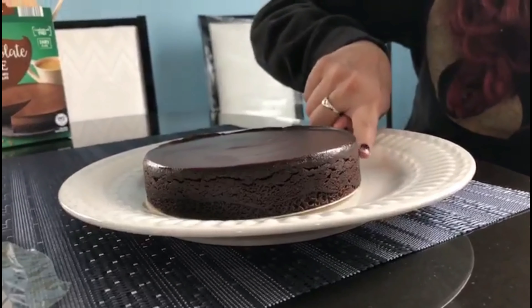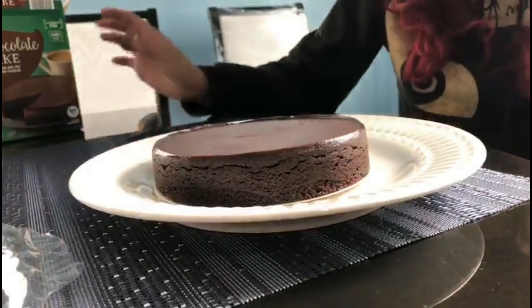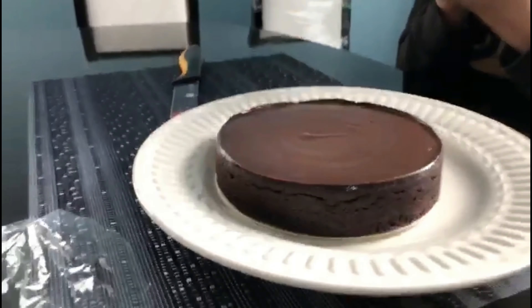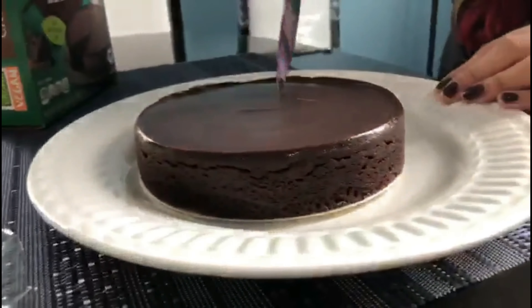Oh yeah, it looks really pretty. It feels moist. It was in the refrigerated aisle in the middle refrigerators, and it doesn't really say any directions on how to eat it — I mean, it's just cake, so go at it I guess. Let's go at it!